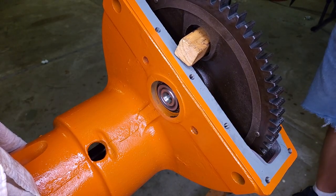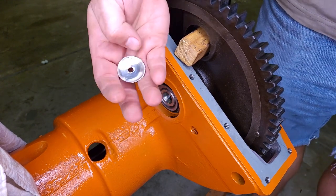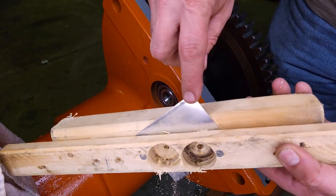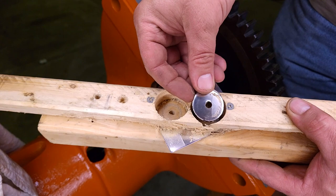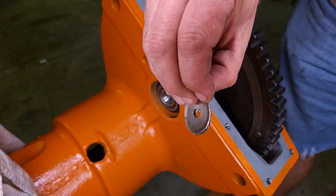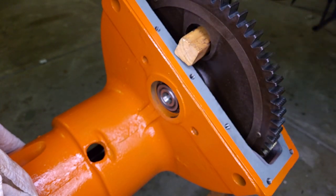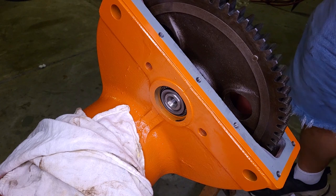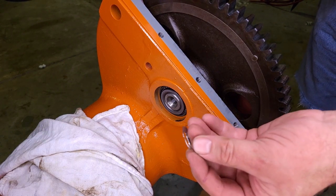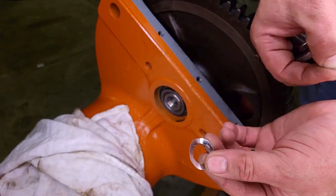I found a little bit of 5 thousandths stainless sheet, so I just clamped a piece between a board and cut it out with a hole saw. I cleaned this up a little bit before I use it and will make the center hole bigger. They're a long ways from being pretty, but let's see how it goes.